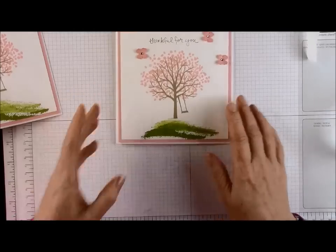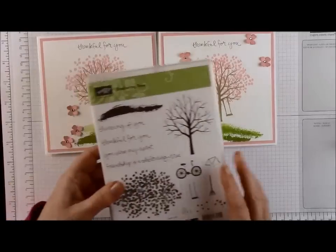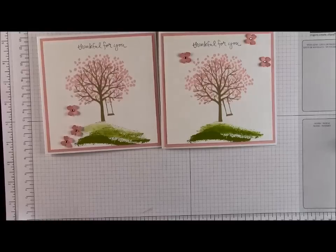There we have two Thankful For You cards made with the Sheltering Tree stamp set in Blushing Bride, Old Olive, and Baked Brown Sugar. I hope you've enjoyed watching this video — if you have, drop me a comment; I'd love to hear from you. Take care and I hope to see you next time. It's goodbye from me, Debbie at CariadCards.co.